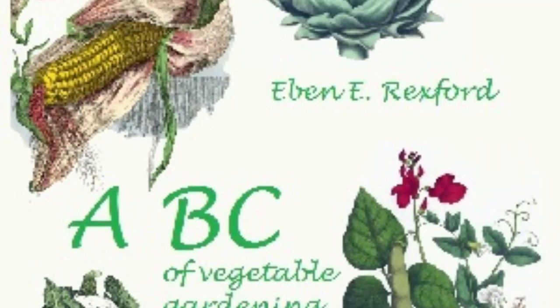If the tomato is allowed to do so, it will keep on growing and blooming and setting fruit throughout the entire season, and as a natural consequence much of it will be immature when frost comes. It is well to prevent this wasting of the plant's forces by shortening the main branches of it in August and September.